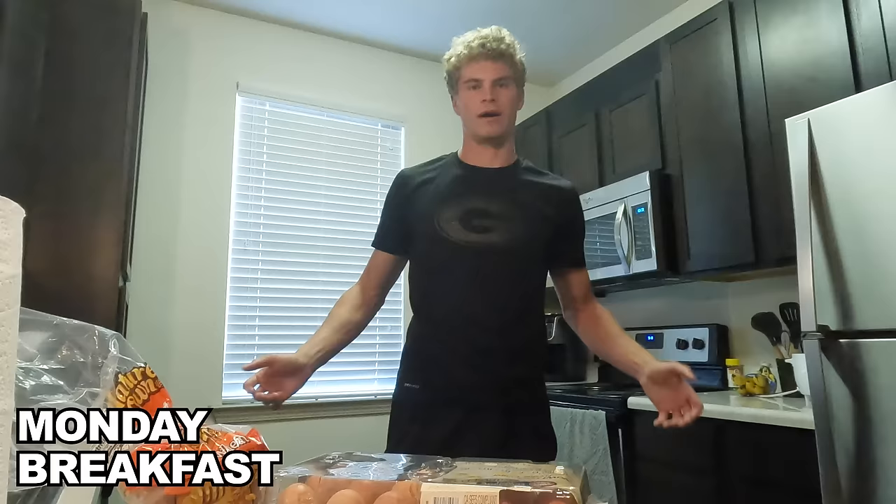Got lunch for tomorrow. Alright, so breakfast today — it's Monday. We're gonna do four eggs, turkey bacon, toast, and a little bit of fruit. Just trying to get some protein in before the workout. Breakfast complete. About to eat it and then head over to practice.